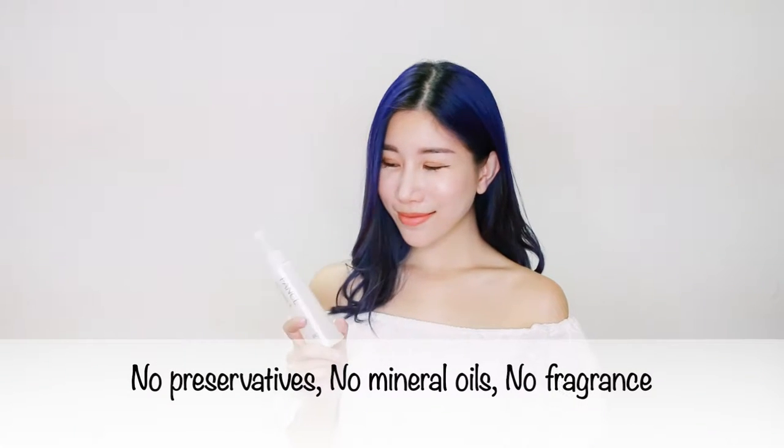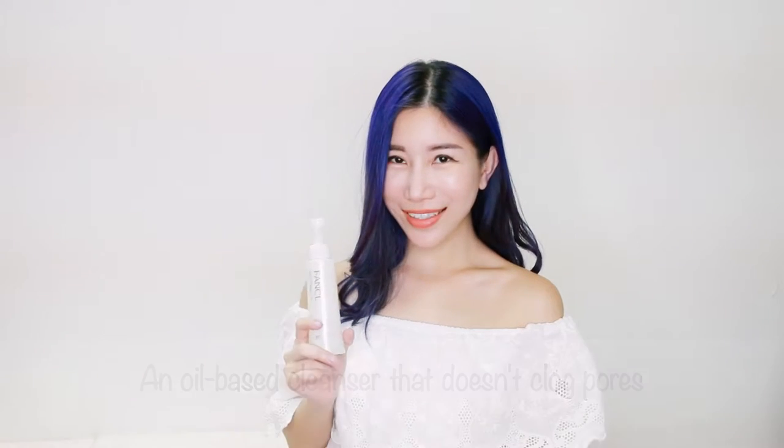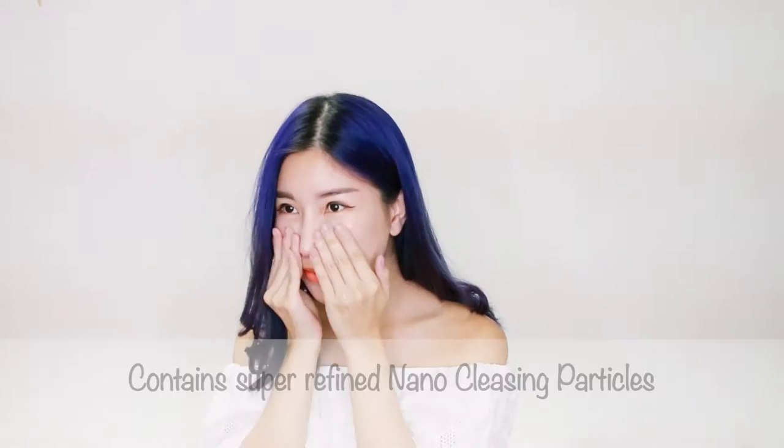Today, I'm going to show you how I use Fenkel Mild Cleansing Oil to remove all my makeup effectively. I will first apply 3 pumps of Mild Cleansing Oil onto my palm and then smooth the cleansing oil evenly over my face.